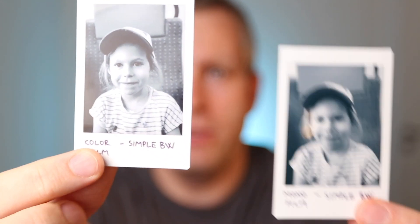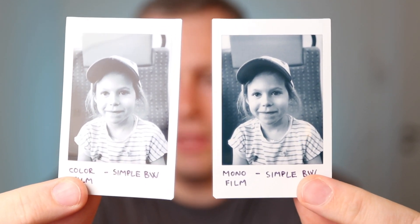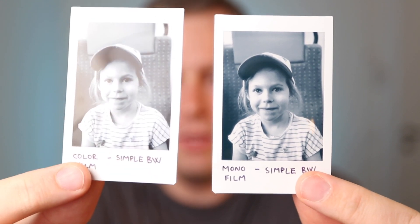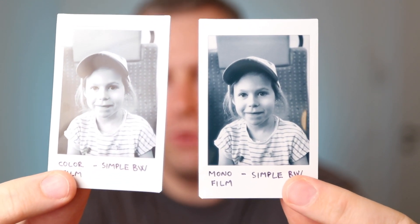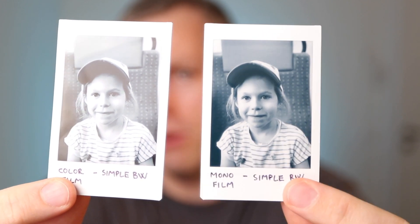Time is money, so let's jump straight into the conclusion. Here is a picture printed on the color film and here is a picture printed on the monochrome film. The difference is not huge, and I think most people will be fine with the black and white prints on the color film, which is this one. But if you are someone who has shot real black and white film, you'll probably appreciate the bump in quality from the monochrome film.